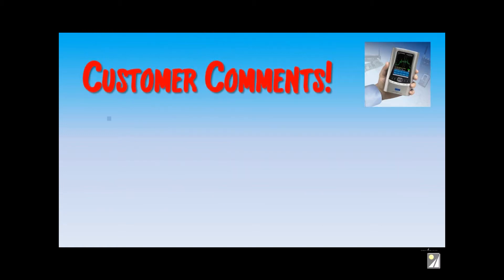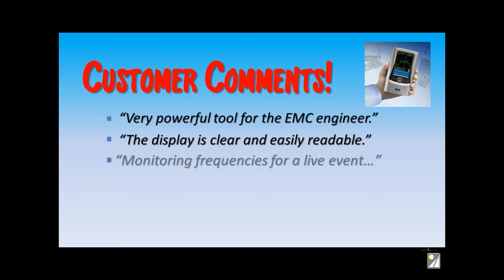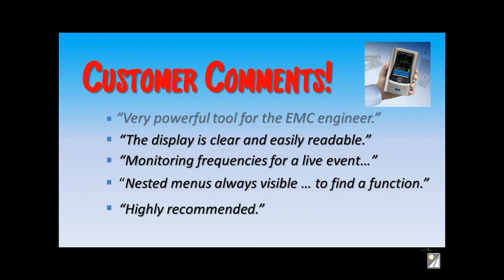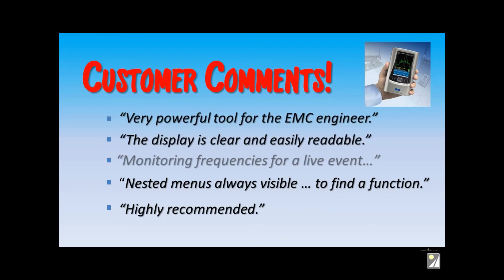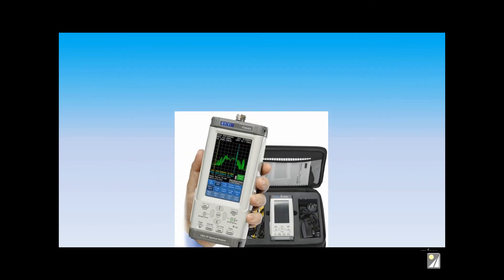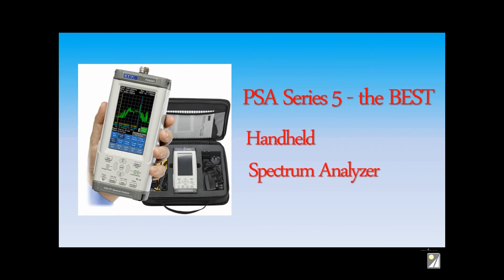Our customers love the Series 5 analyzers. Take a look. We hope we've convinced you that the PSA Series 5 RF Spectrum Analyzers are the best products on the market today. Call us at Saley for advice as to which model best suits your needs.